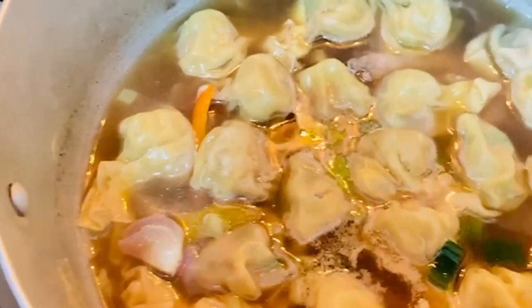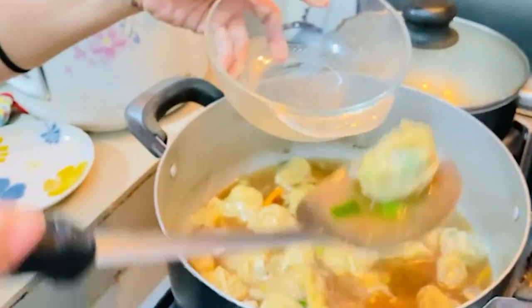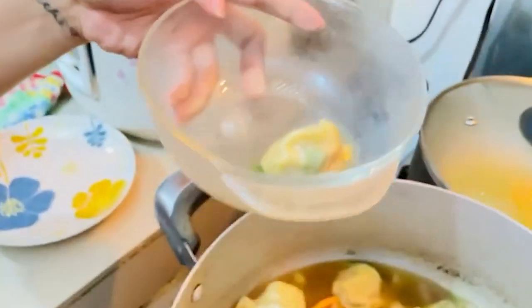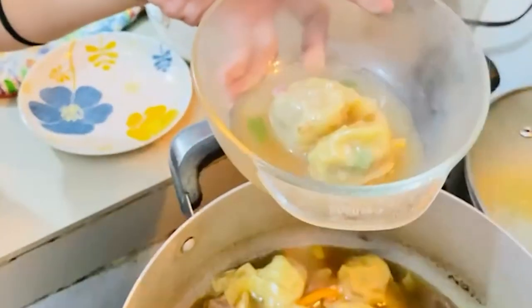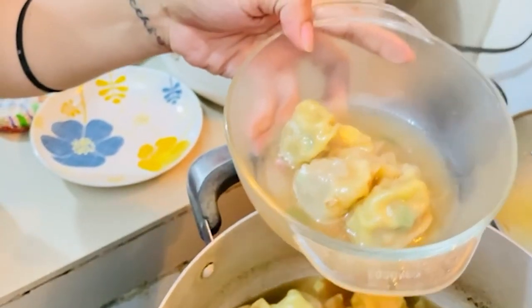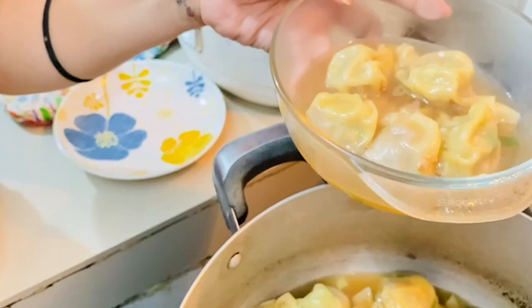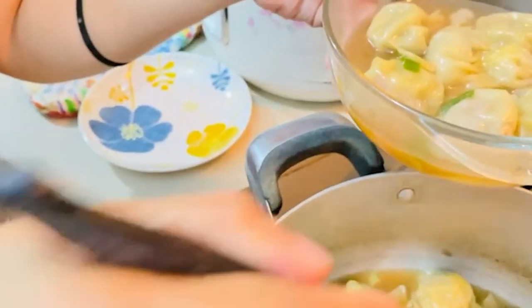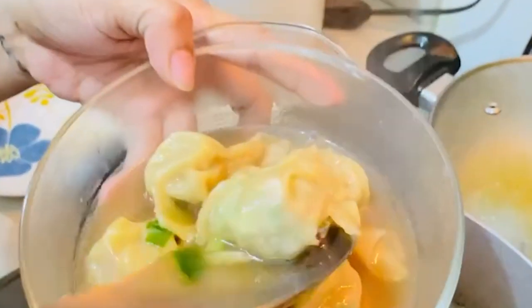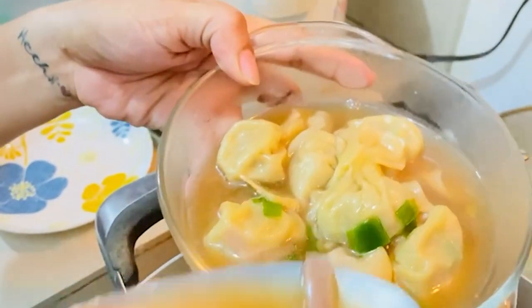The wonton soup is done! We'll put it in a bowl now — that's our finished product. And then you put some onion leeks on top.